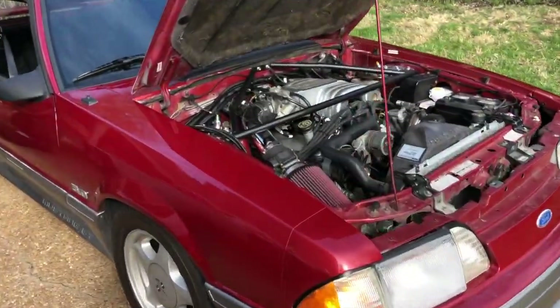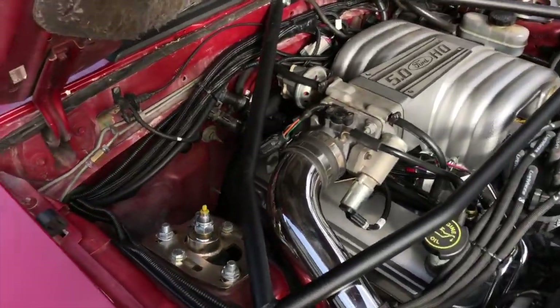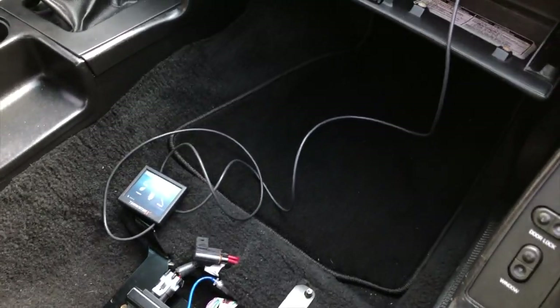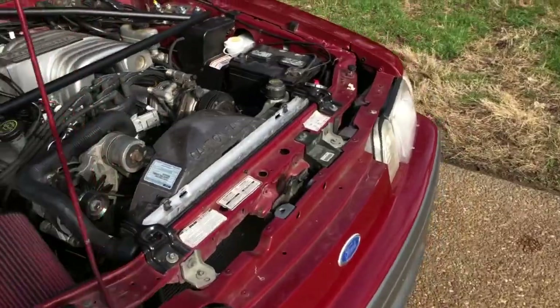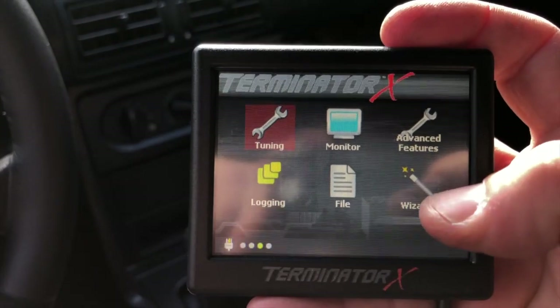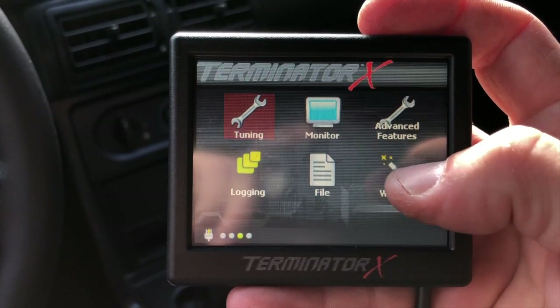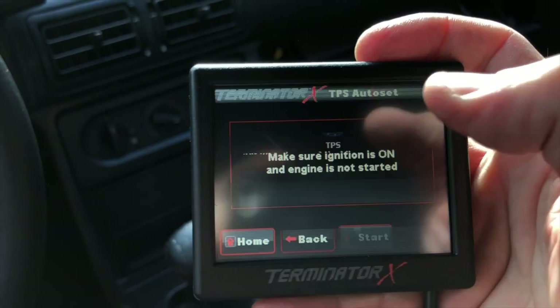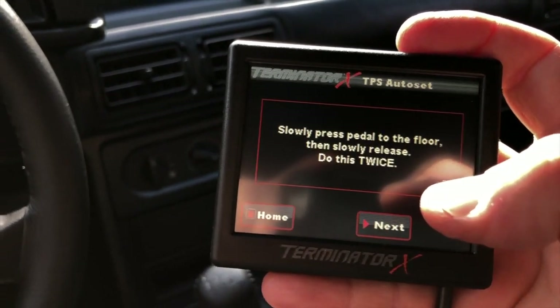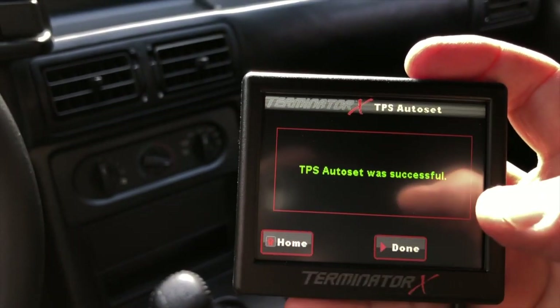Now the moment I've been waiting for — starting the Holley Terminator X fuel injection system on this 1991 Fox body. I have everything installed, the PCM mounted under the seat using the included bracket, and the handheld coming out of the glove box. I'm going to start it for the first time to show you how easy and foolproof this is. First we turn on the key and see the Holley ECU start up. We need to do a TPS auto reset — make sure the ignition is on but the engine is not running — then slowly press the pedal to the floor and release it twice.